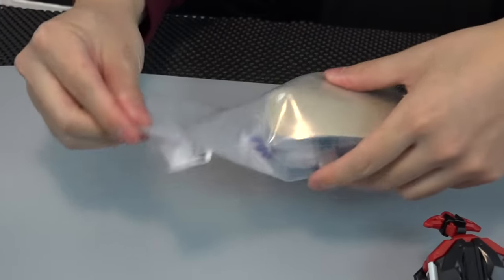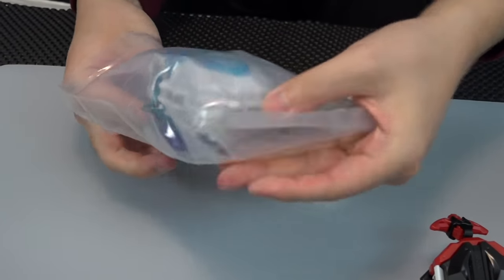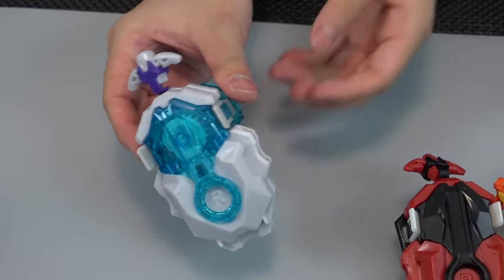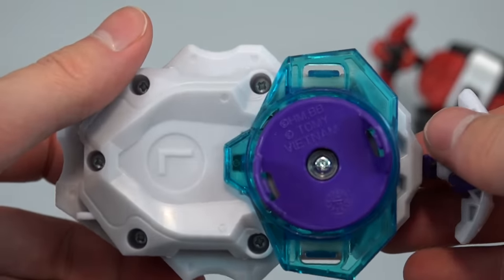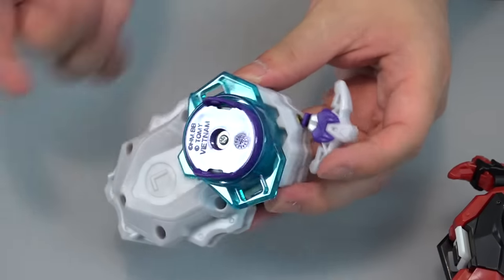It's got that signature white color — white with a clear blue and a bit of purple. I think this one's going to look the best. That plastic feels so good. Feeling this one — the clear blue is sick and look at those purple accents down there.